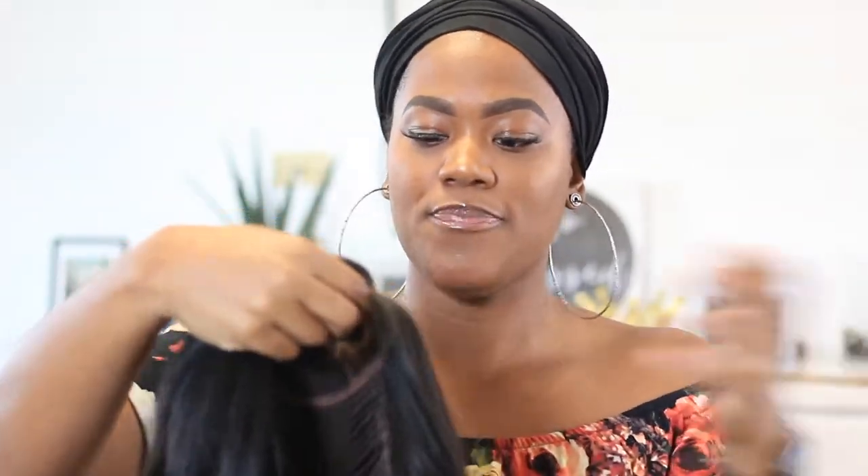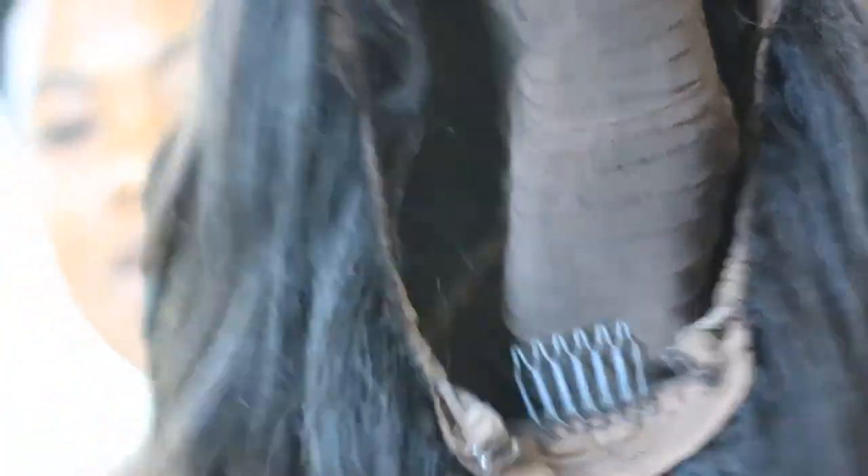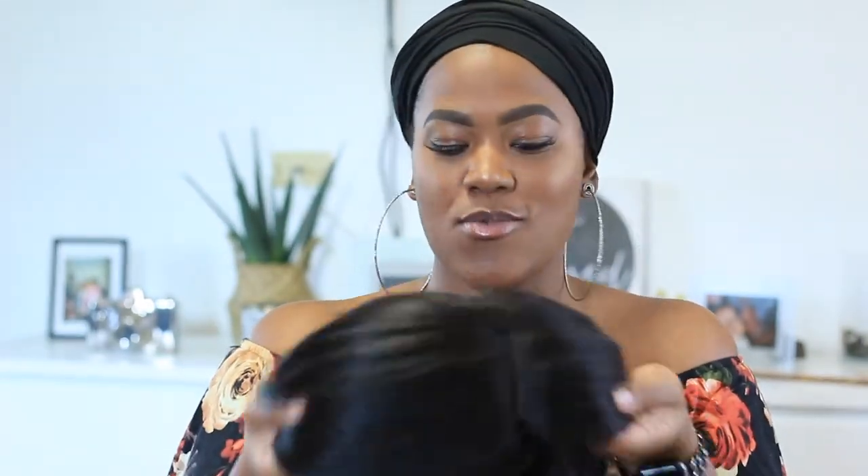This is a full wig. There are four wig combs that come on the wig — one in the front, two on the sides, and one in the back — along with an adjustable strap. When I first received the wig I had it in a middle part, but I decided to put in a side part because I wanted to switch it up a little bit.